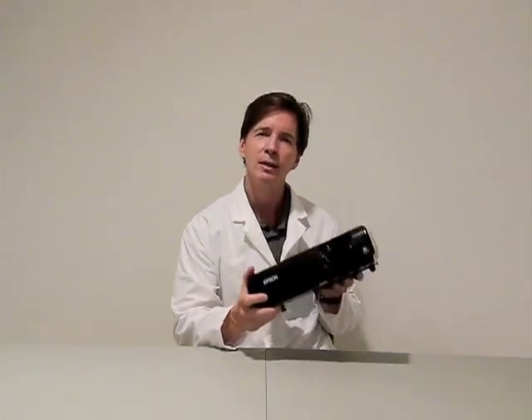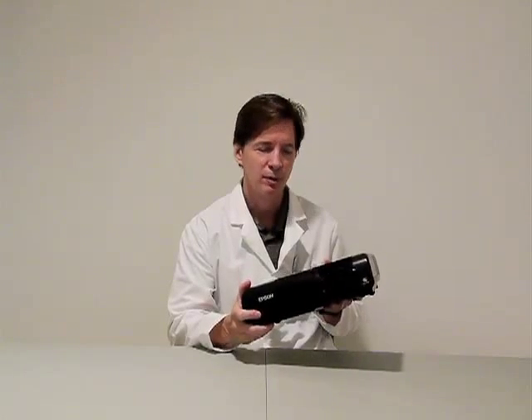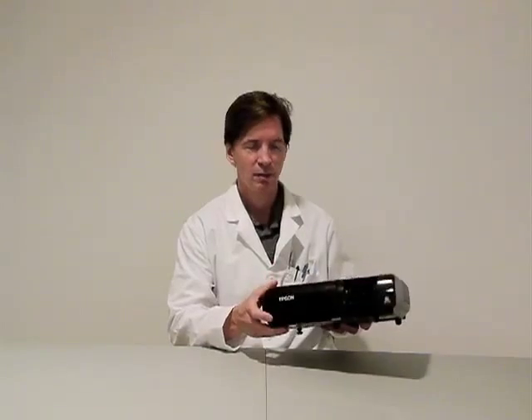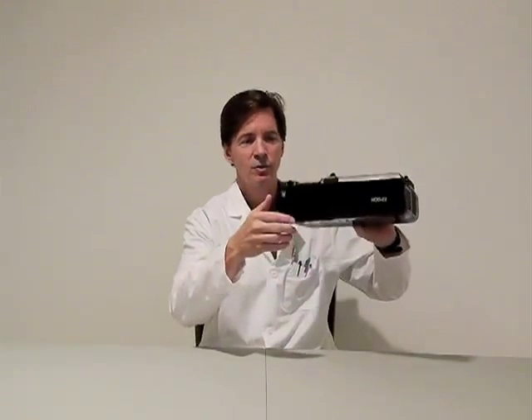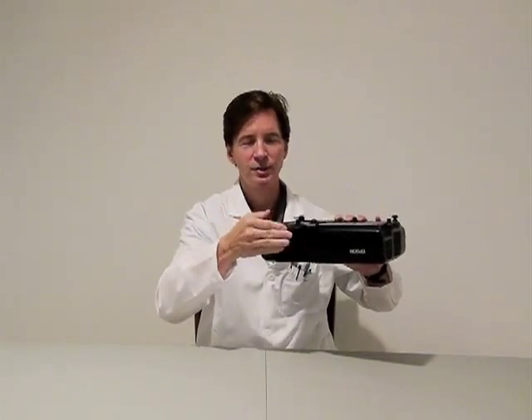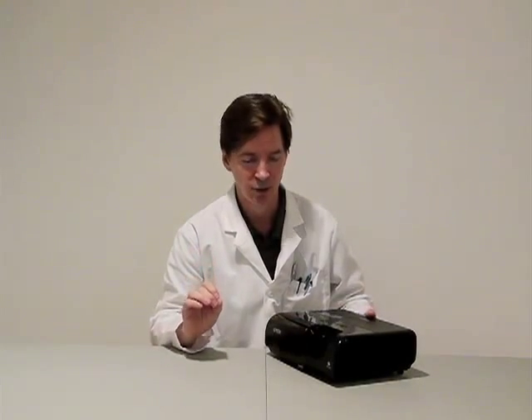For instance, here's a PowerLite 77C from Epson, a very common 3LCD style projector. How do you clean it? Turn it over, pull out the filter, blow it off, stick it back in. Seconds, not hours, not minutes, and no expert needs to be trained to do that.